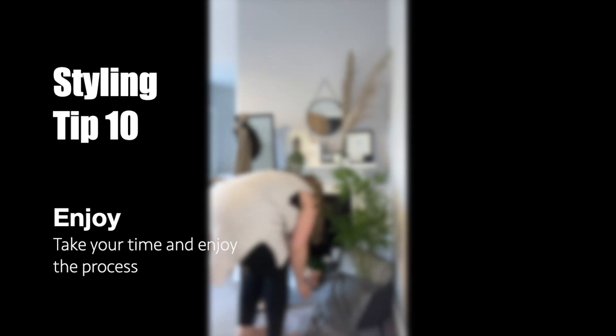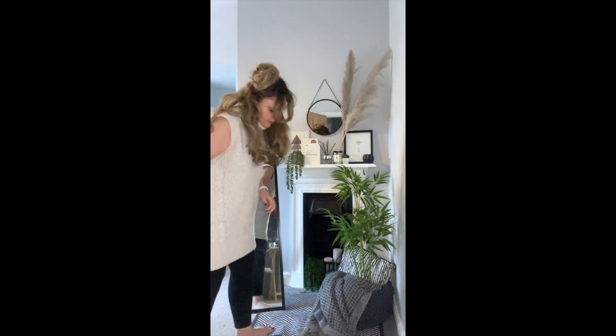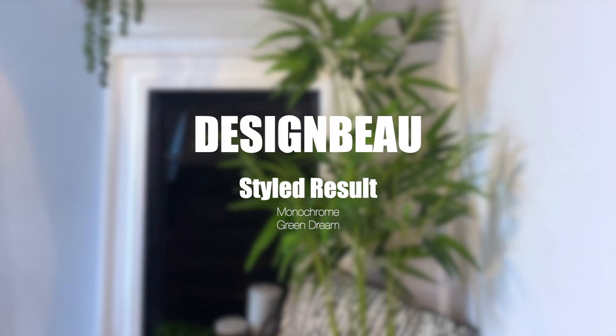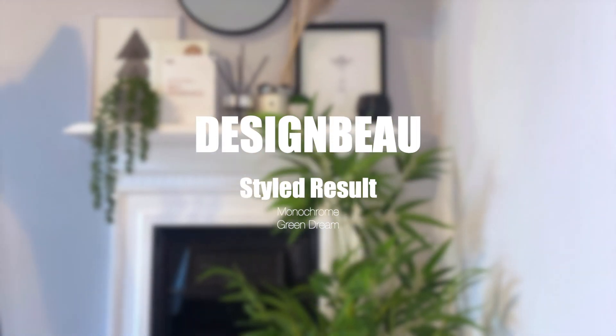Enjoy it, enjoy the process, have fun with it. And that way you're going to achieve something you really like. And here is the final styled piece — the monochrome green dream by Design Bay.